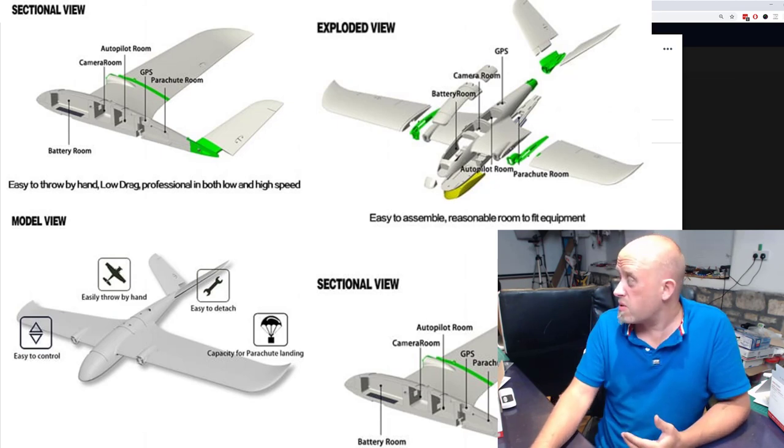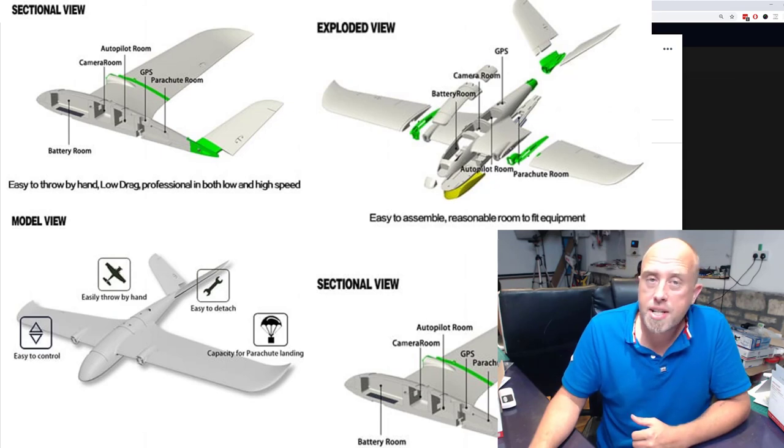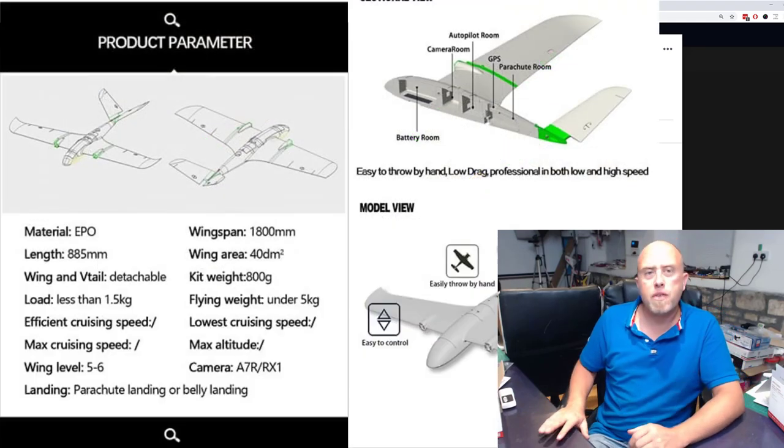I laminated my XUAV Clouds, and that's probably why it's still so clean today — I've had mine for over a year now. Wingspan is 1.8 meters, length is about a meter.